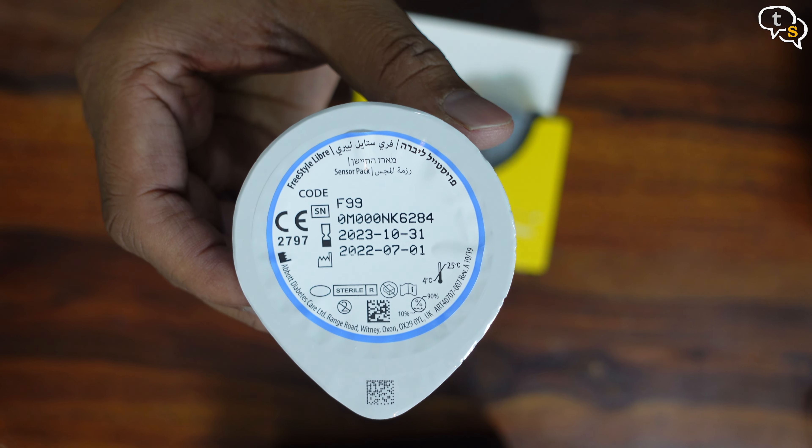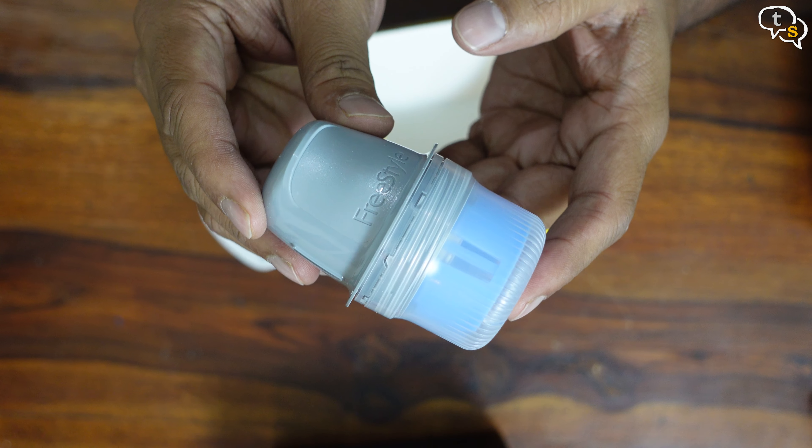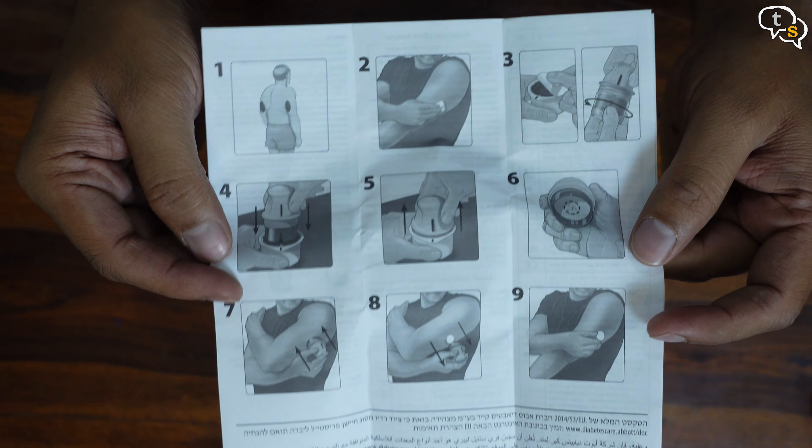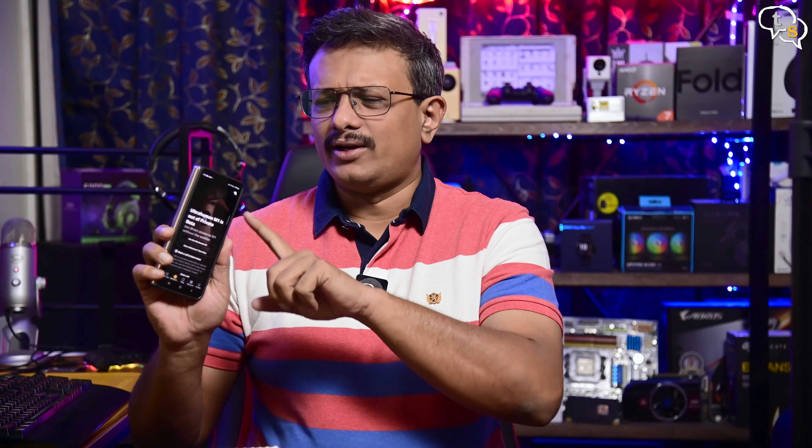Opening the box, we find the sensor and the applicator. We also have documentation with complete instructions on how to use and install the sensor. The Ultrahuman app runs on both Android and iOS. I am using the app on my Galaxy Z Fold 4, so I am on Android.